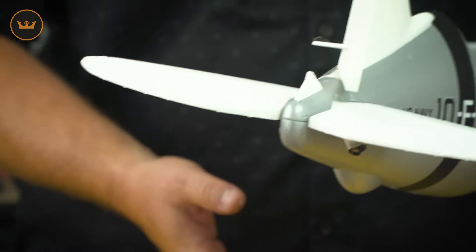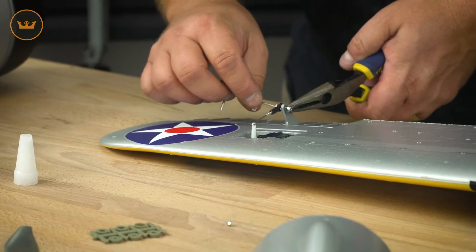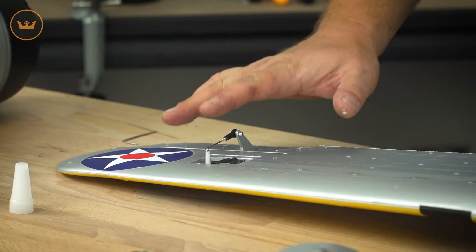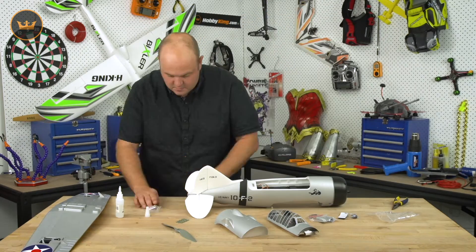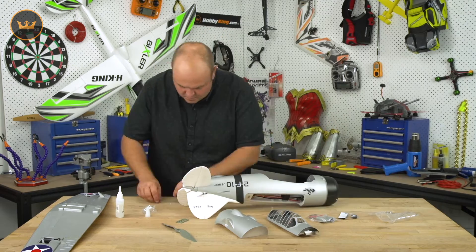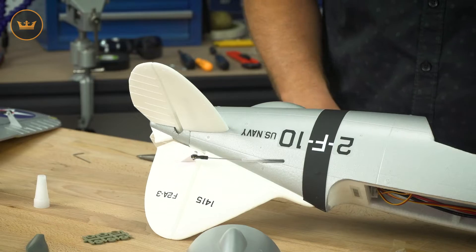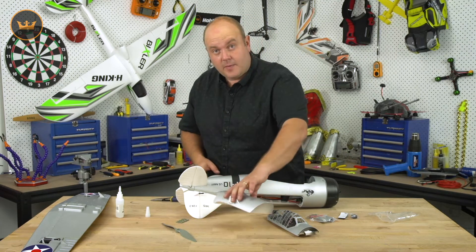We're now going to go into the wings and install the control surfaces. That's the control surfaces on now — we're going to move on to the rudder and the elevator. We'll now join the wing to the fuselage and place this final bit on, and we're good to go.